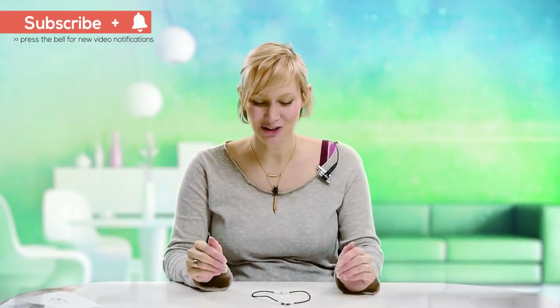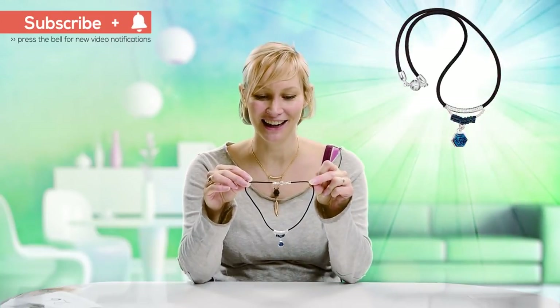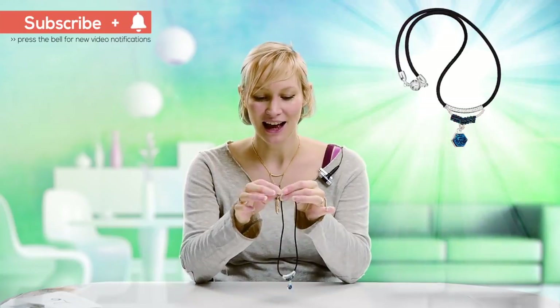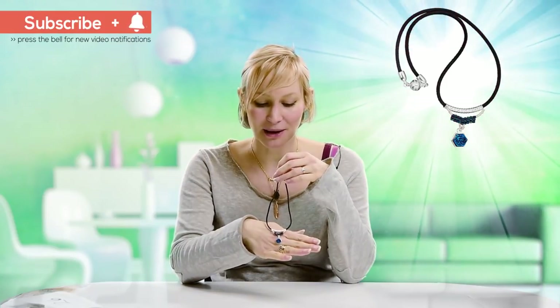Hello and welcome to Beads Jar. My name is Billie and in today's tutorial I'll be making up this cosmic blue druzy pendant necklace using one of the magnetic fasteners. I'll also be demonstrating how to use brick stitch to make up the little hex bead Miyukis into this lovely V pattern.